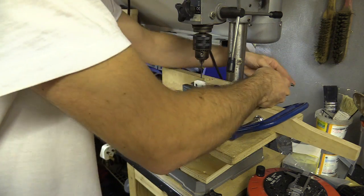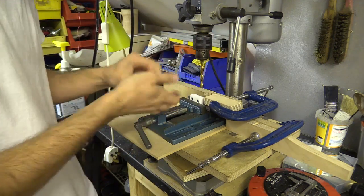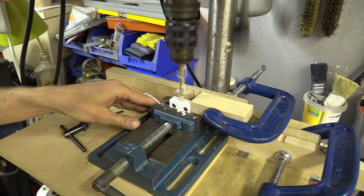While drilling the holes I made sure to clamp some stop blocks to the table to allow me to repeat the positioning with the other nut blocks.